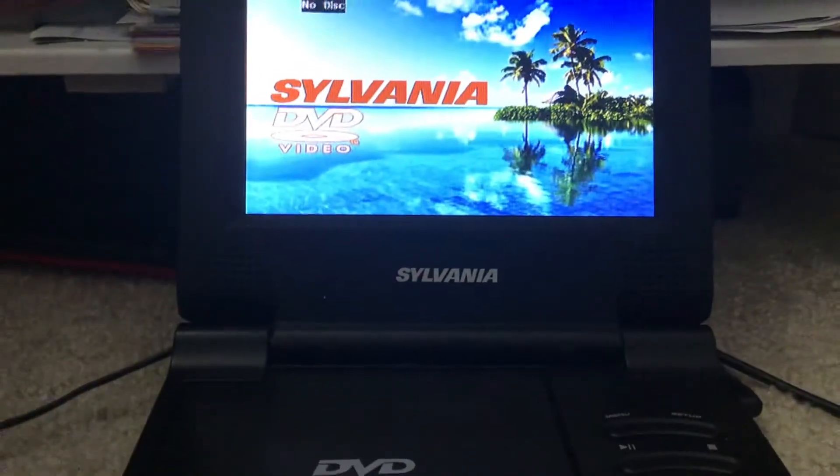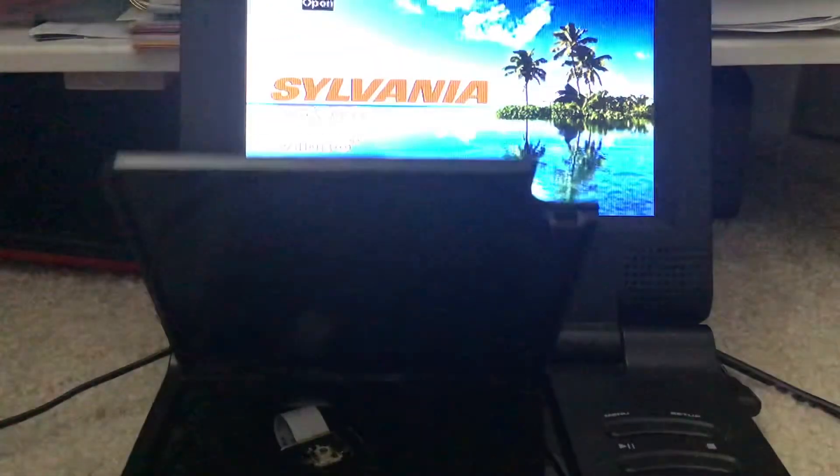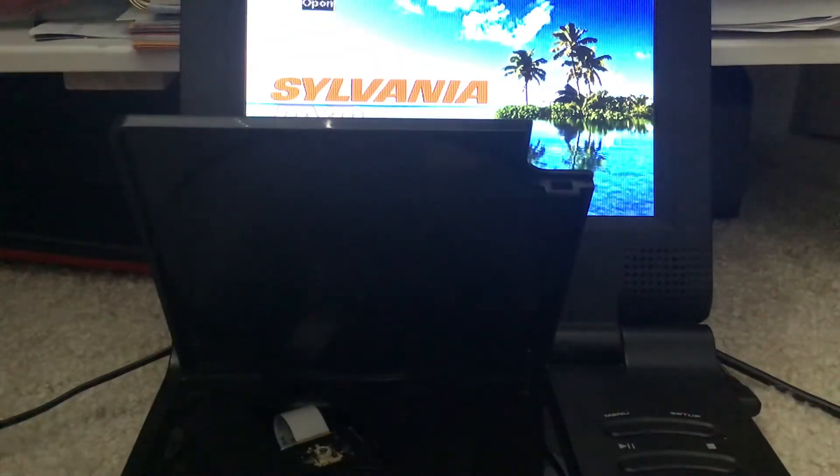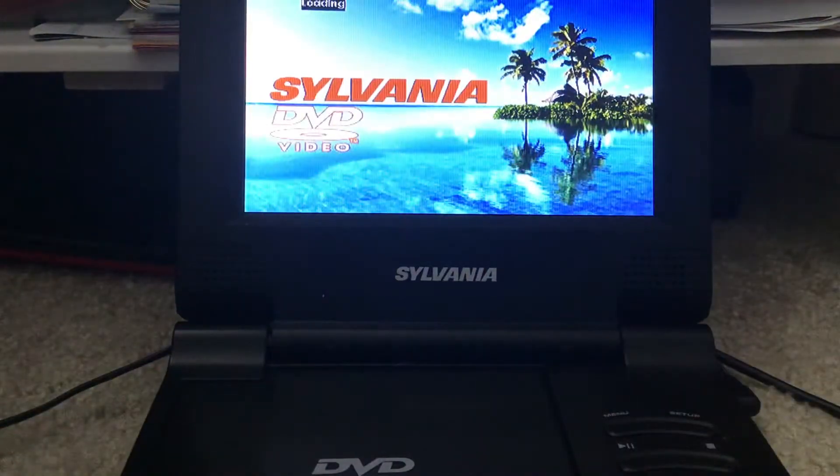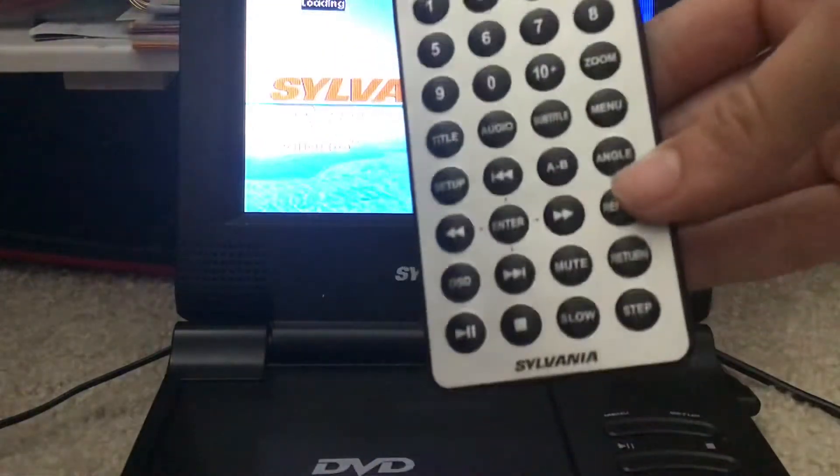Whoops. Sorry viewers. So, enjoy this TV-14 comedy made by TruTV. I also need the remote. And we're set.